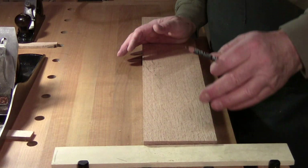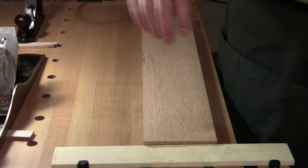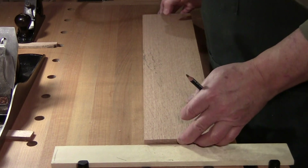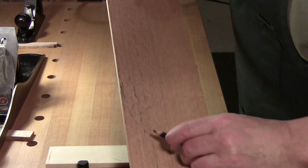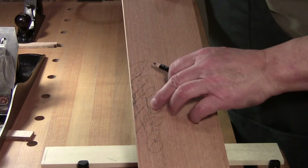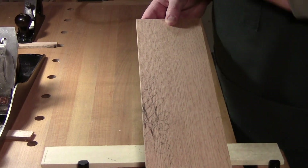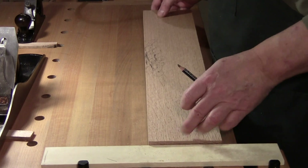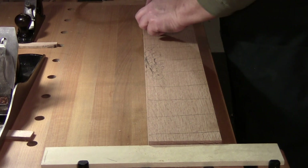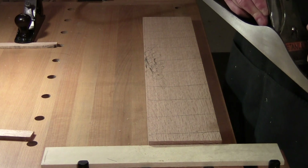This is just what I call rough dressing. I'm not paying any attention to thickness because I don't know what these boards are going to be used for yet — this is just rough planing. Notice this still has a bunch of staining and rough marks that haven't come out yet, so I still need to plane it down some more. The criss-cross pencil lines are there to keep you moving in the right direction.